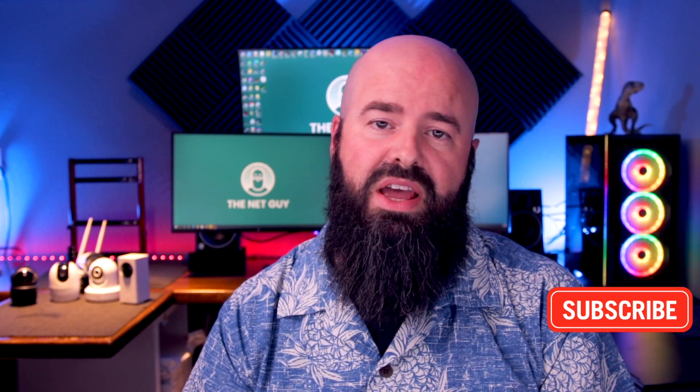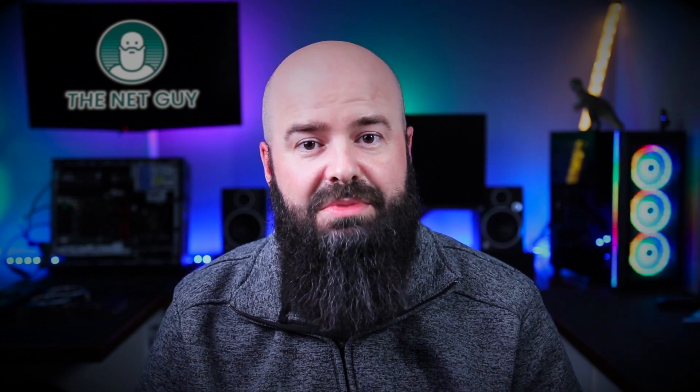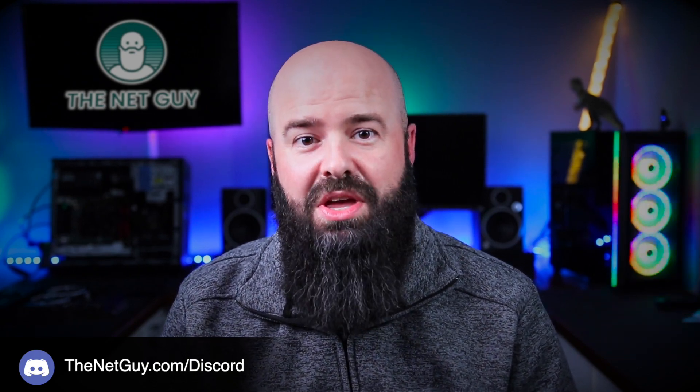Thanks again for watching The Net Guy. If you found this content useful, toss me a like. Subscribe if you haven't already, and I'll see you in a future video. Thanks for making it to the end — hit the like button, and if you didn't like it, tell me why in the comments. If you need some tech help, you can hit us up on the Discord channel — the link's in the description below. And why not check out one of these other great videos?